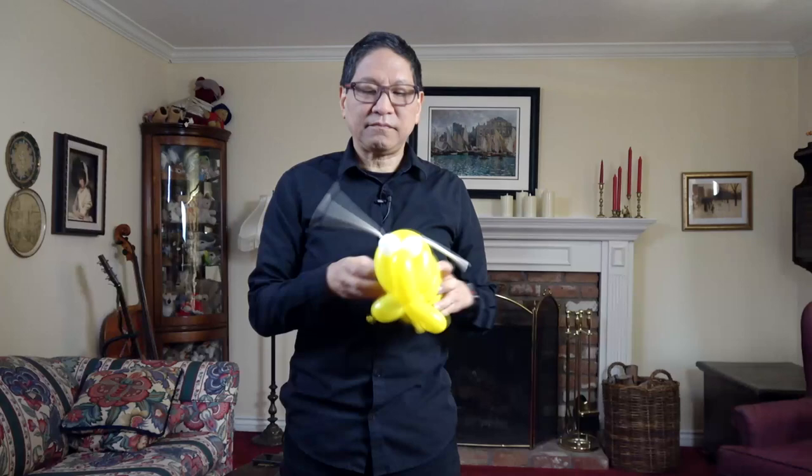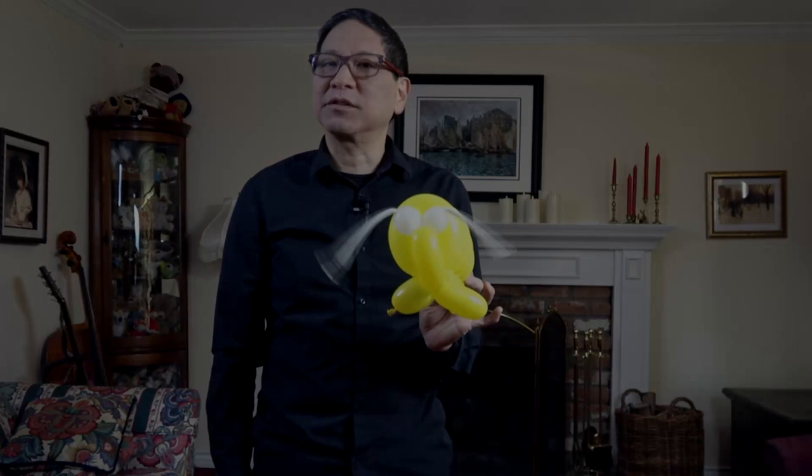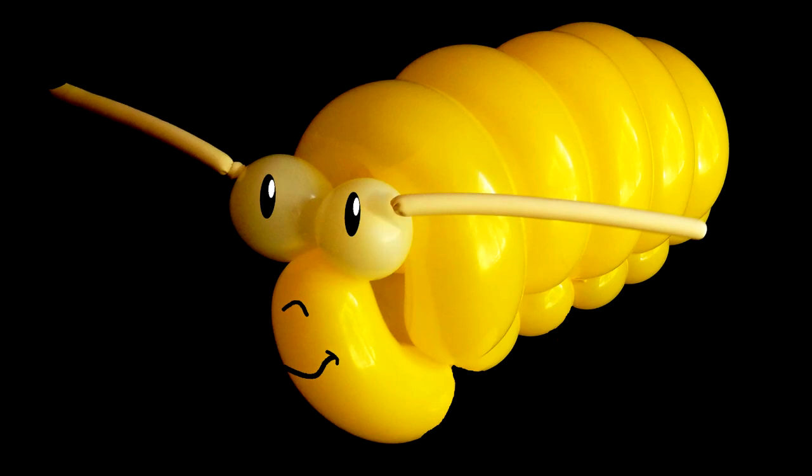There you have it — pretty much a finished caterpillar. But of course you're going to want to take a pen or marker and fill in the eyes. It's amazing how eerie it looks without the pupils, but when you add eyes and a little smile, it really comes alive and it's a real crowd pleaser. Were you successful in making your caterpillar balloon? I hope so. Please subscribe as we have a lot more instructional balloon animal videos coming in the future.